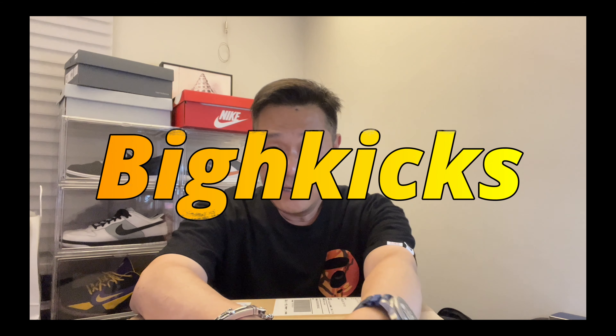What is going on guys, how are you doing today? Back with another video, welcome to my channel Big H Kicks. I'm Harry, and today we'll be doing another unboxing of one of the surprise drops on Nike.